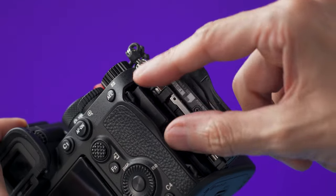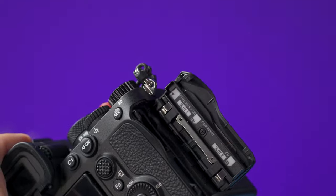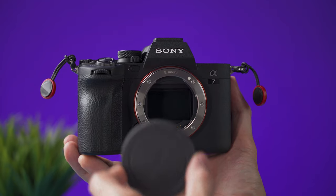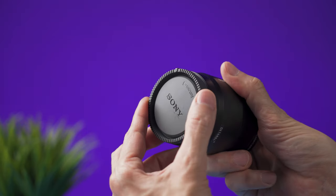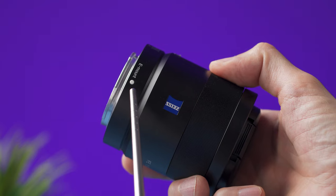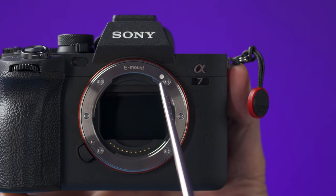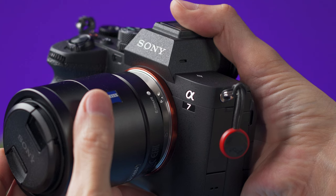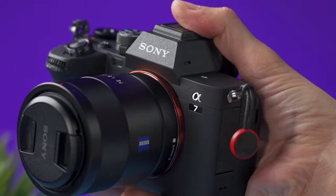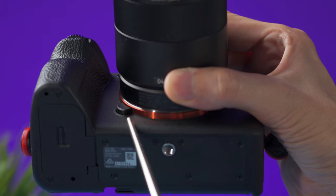To remove the SD card, open the memory card cover, then push the card and just pull it away. To attach a lens to the camera, remove the sensor cap by twisting it counterclockwise. Remove the rear cap on the lens, then line up the dot on the lens with the dot on the camera.